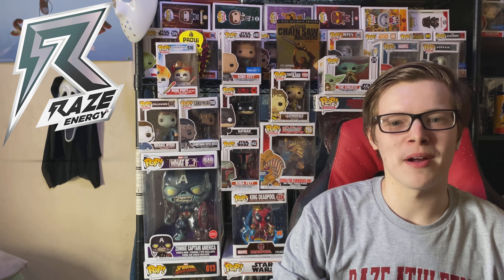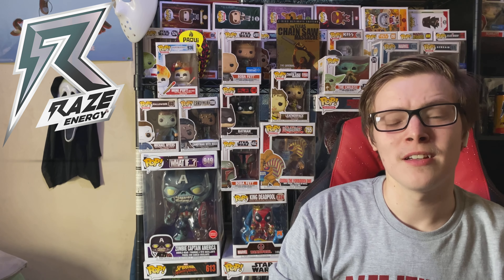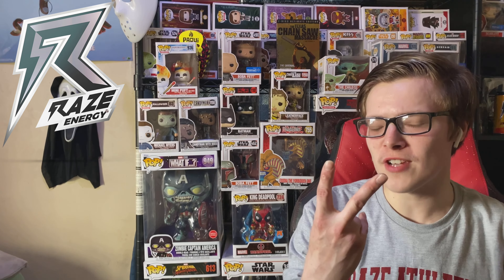Hey guys, it's Chris and in today's video I'm trying Raise Energy's grape bubblegum with my special guest L. Before we get into today's video, I just want to give a shout out to Raise Energy by Rep Sports — the website will be in the description, use my coupon code and you'll get 15% off your next purchase.